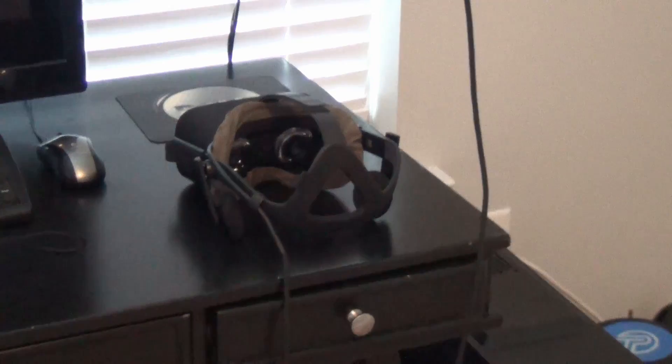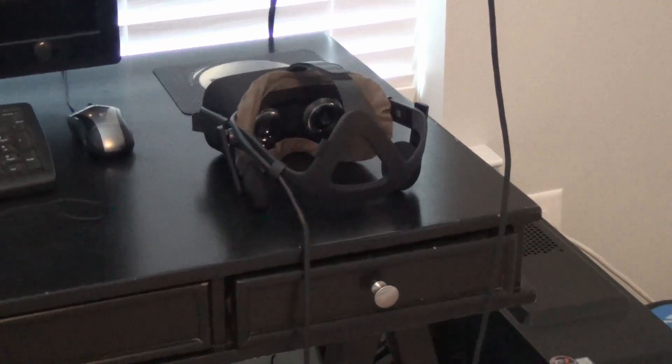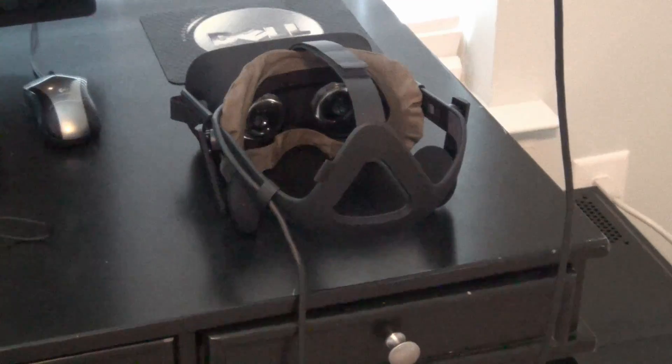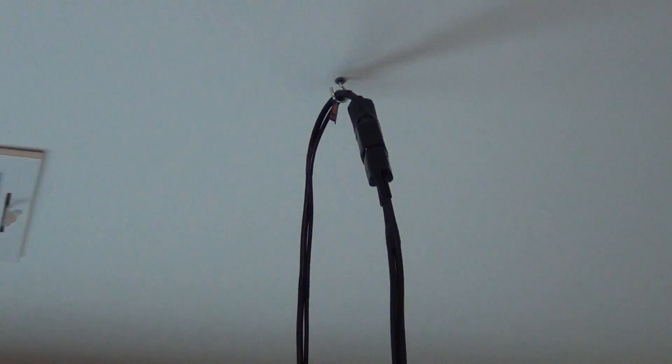So far with the USB 3.0 extension cables, I'm using them just fine — there's no issue with the tracking and the computer can detect all the sensors without any problems. If you want to know what cables I got, I have a video linked in the description below. Now I want to show you my headset — this is the actual cable that comes out from the headset.